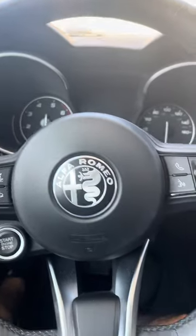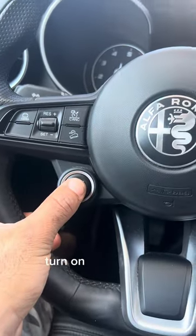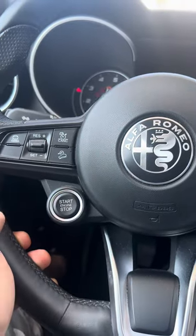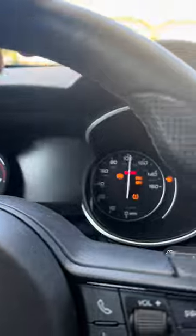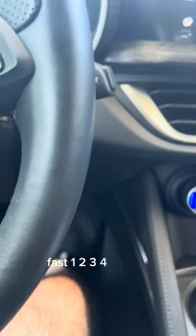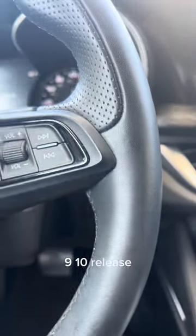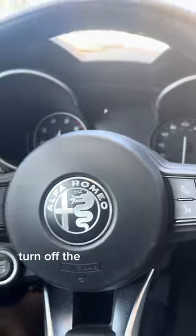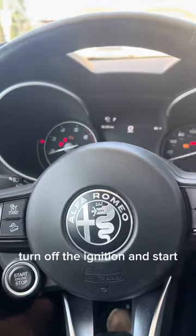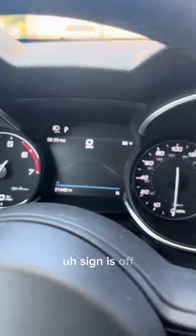Basically just sit in the car while it's turned off. Turn on the ignition — don't start. Wait. Ten times the pedal, guys. Fast: one, two, three, four, five, six, seven, eight, nine, ten. Release. Turn off the ignition and start the car and you'll see over here the oil sign is off.